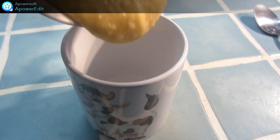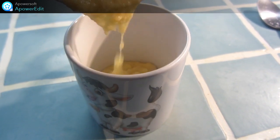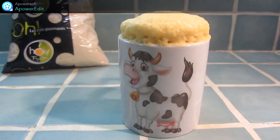Je transvase le tout dans mon mug et j'enfourne au micro-ondes à 800 watts pendant 1 minute 40. Et voilà ce que ça donne à la sortie du four.